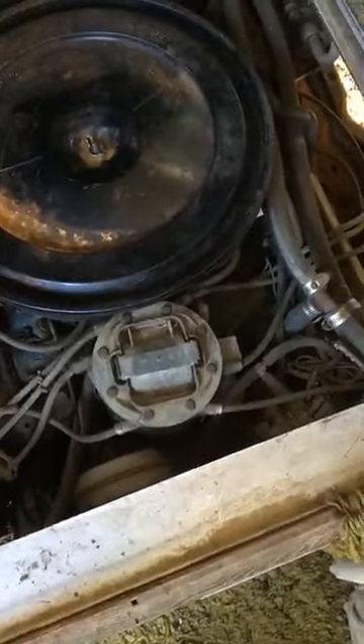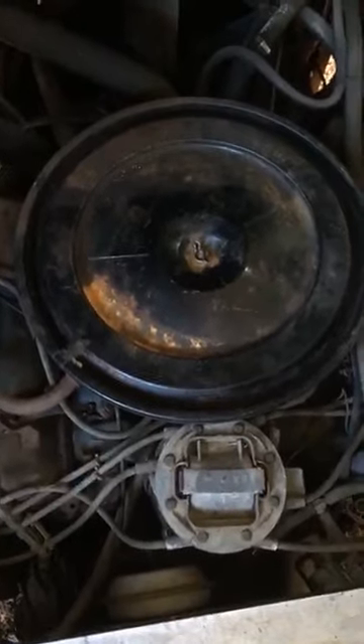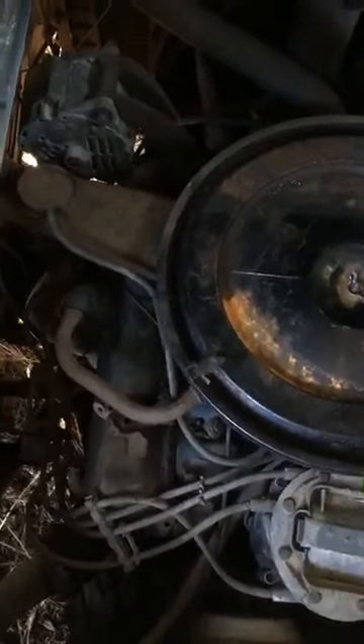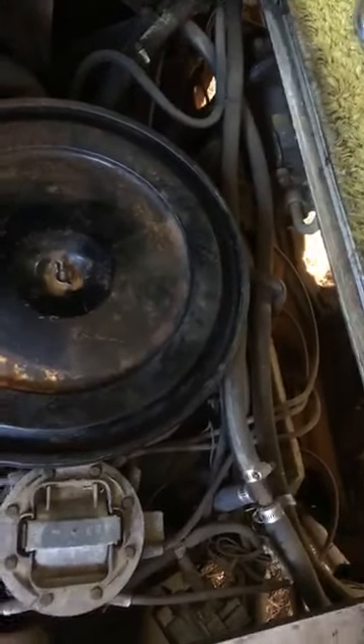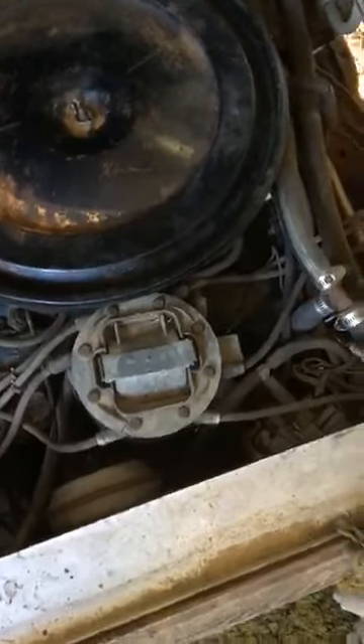Here's the engine. It's a 455 Oldsmobile with a Quadrajet carburetor — that's a mouthful. Big alternator, and one of those big old compressors like they used back in the '70s — about as big as the engine in my Volkswagen. Everything in the engine compartment actually looks better than anything else on this thing. The plug wires don't feel too bad and the hoses look okay, though I want to replace all that anyway.